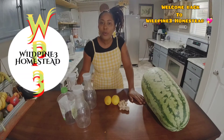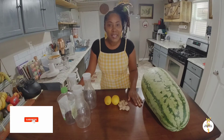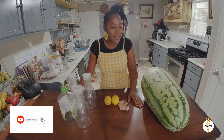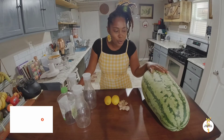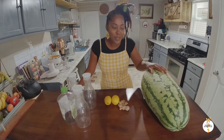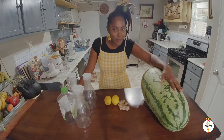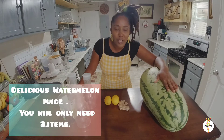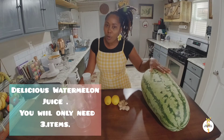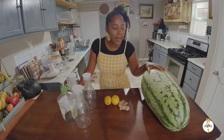Welcome back to the channel, guys. I hope you are doing well wherever you are today. As you can see, I am in the kitchen. Yesterday we harvested our watermelon and today I'm going to share with you how we make our watermelon juice. Here is the watermelon — this is one of the biggest watermelons we harvested on our homestead. This is our first year and we had really good success with our watermelon.